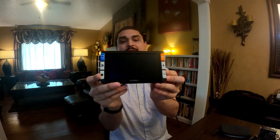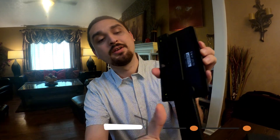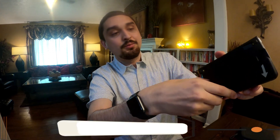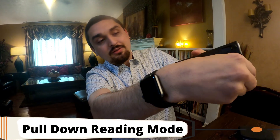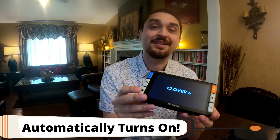Inside we have the video magnifier, and what I like about it is on the back this handle is attached and just easily rotates in and out. It has a nice felt fabric piece here so you're not going to scratch the back of the device. If you pull it down it goes into a reading mode, which apparently also turns the device on automatically — I just discovered that.